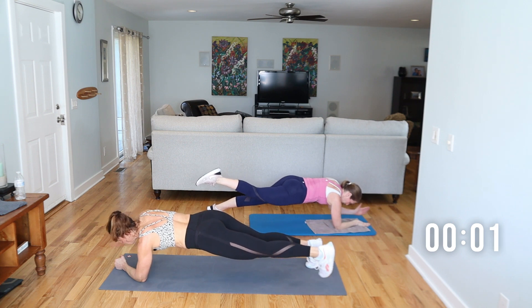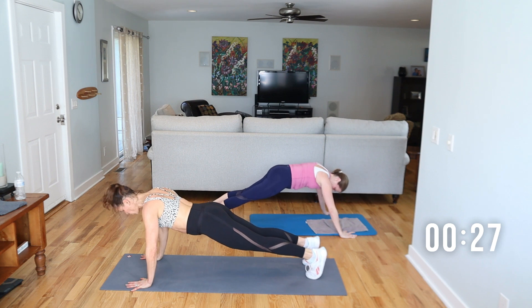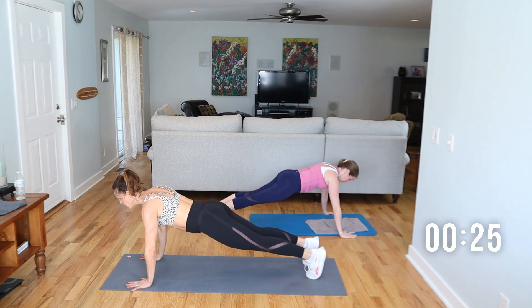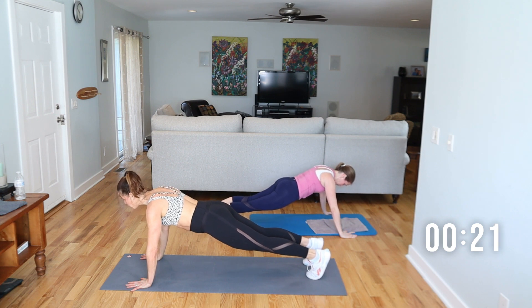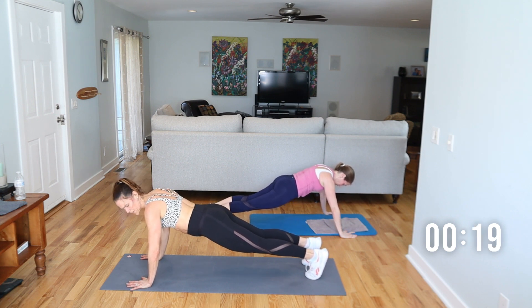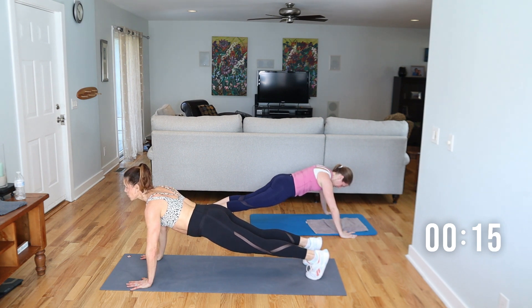Hand plank is the last one — up on the hands, 30 seconds. Roll the shoulders back, pull up and in. Don't have the hips up high — they almost drop a tiny bit. Tuck the tailbone. Feel like you're pulling through the heels of the hands. Pull your head back. Every time you exhale, tighten it up more.